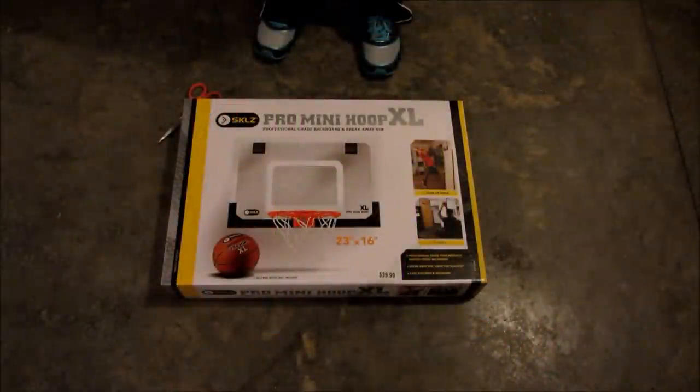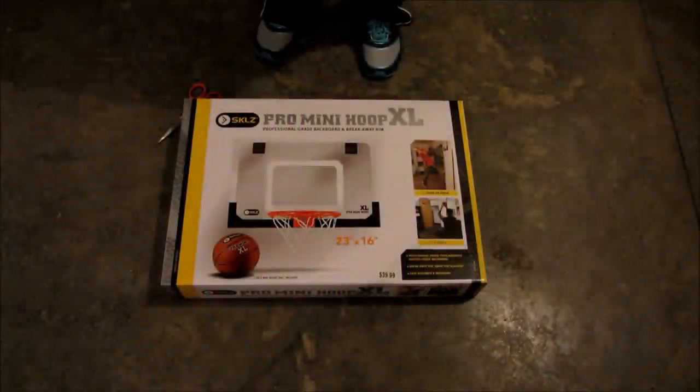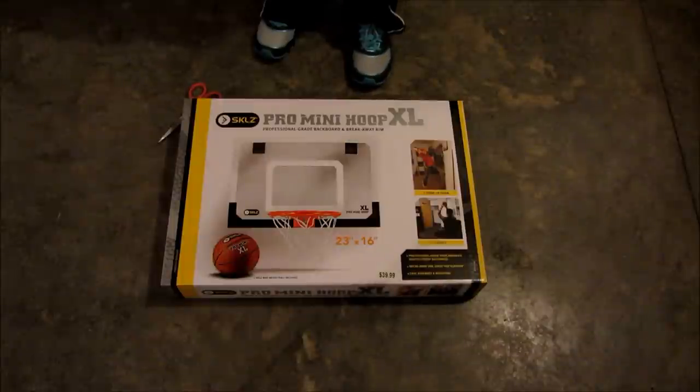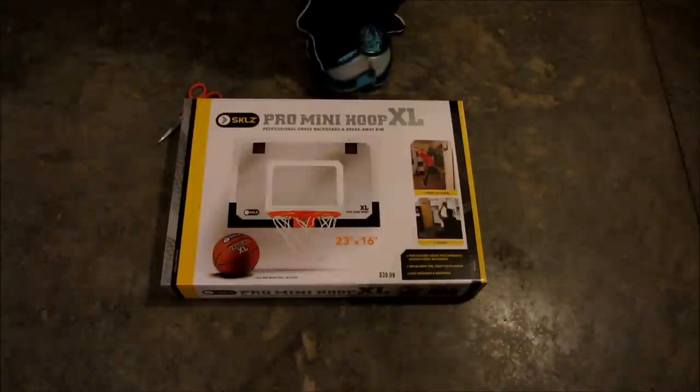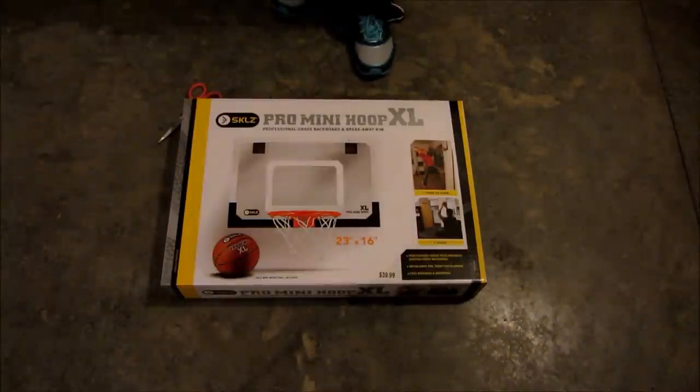Hey guys, this is Brooke and I'm guest reviewing for Kodi with Terry Ko. Today I'm going to be unboxing the Pro Mini Hoop XL and I've heard a lot of great things about these and it's mine.